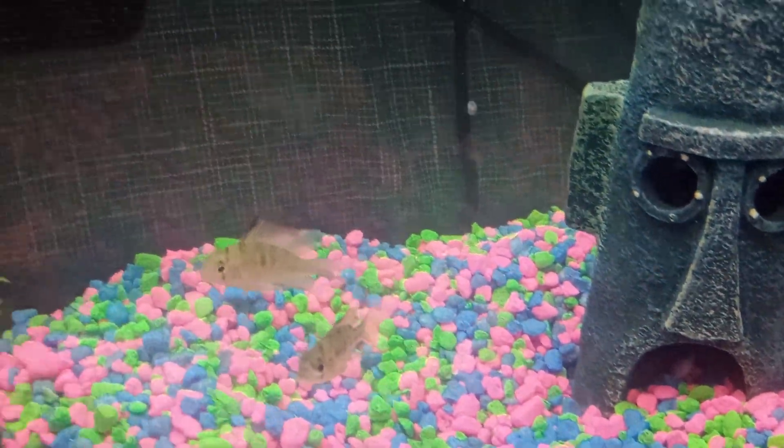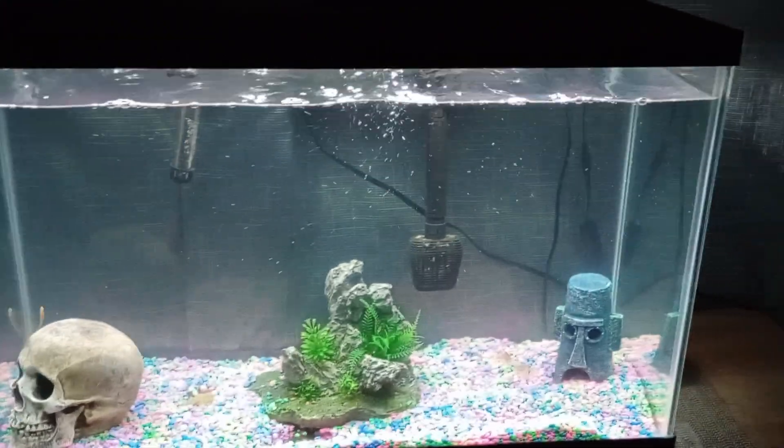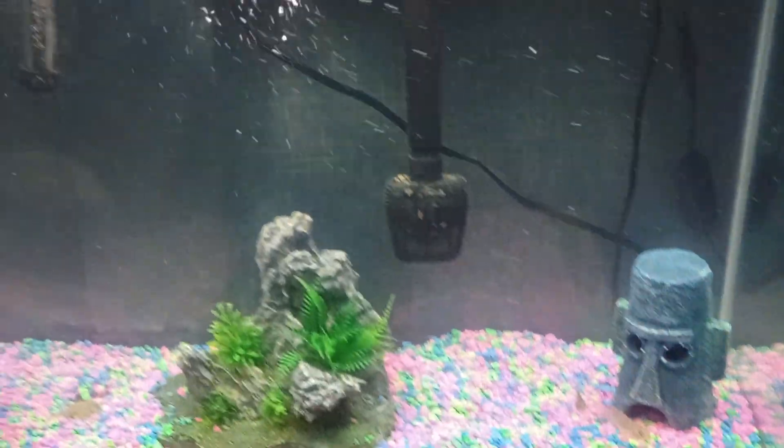I think they're pale, I think. I've got my heater in here. I've got a new filter in here. I thought you'd go in a tank. I think they are good for this tank.